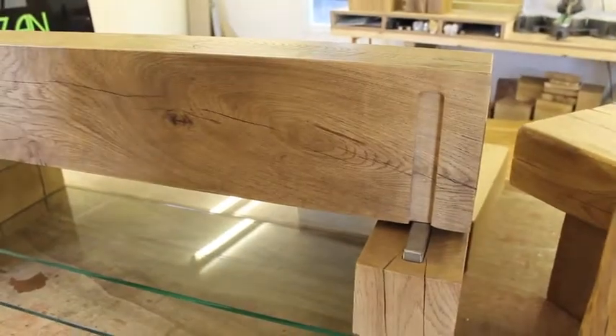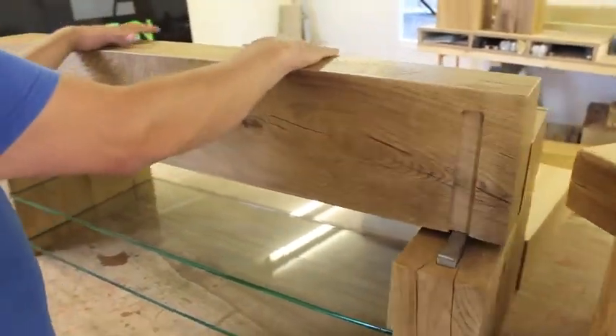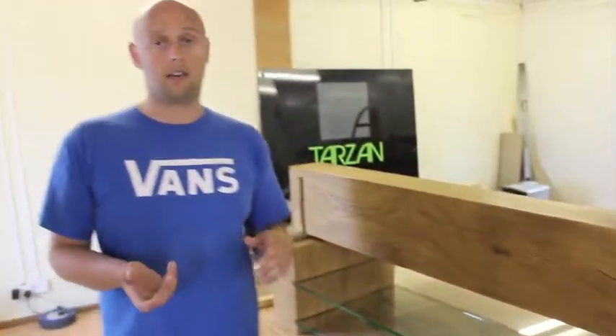They can dry out without causing any issues, without the table top or any of the pieces of oak losing any of their natural strength.